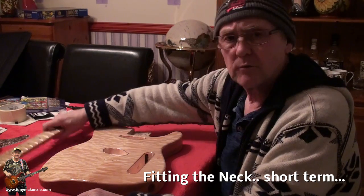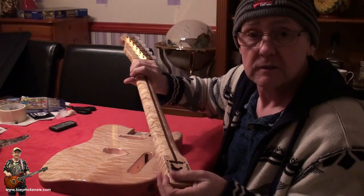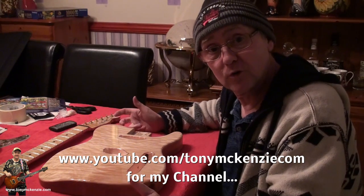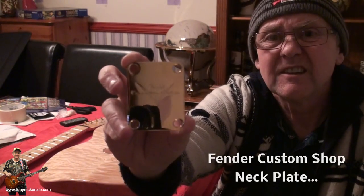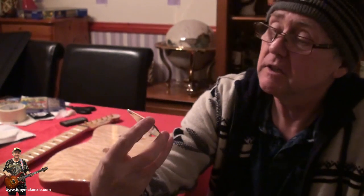I've already got the holes drilled in this Warmoth neck, which is nice - I haven't had to mess about. Check my other videos if your neck has no holes. Let me fit the neck and show you. I've got a Fender Custom Shop neck plate - it says Fender Custom Shop on it, costs an arm and a leg. Get yours on eBay - it looks better, doesn't play better, but it looks better. This is a gold one, which is really difficult to get.